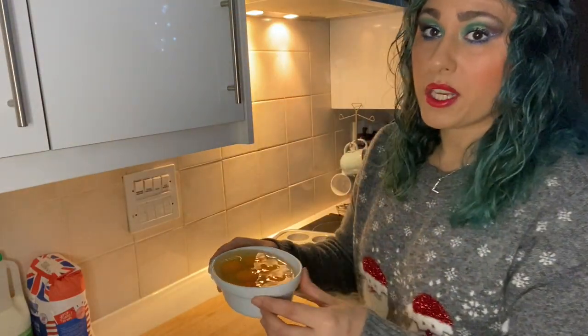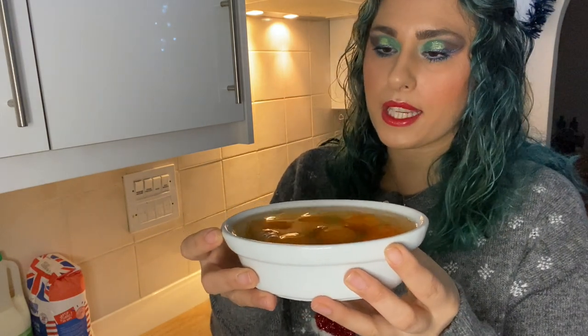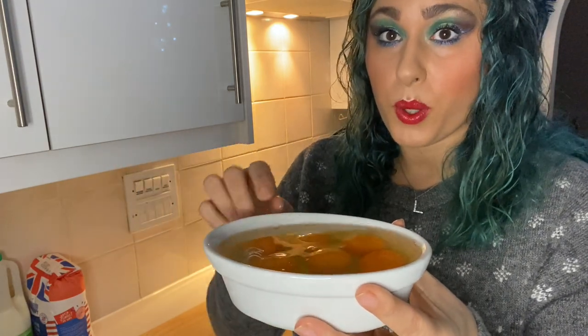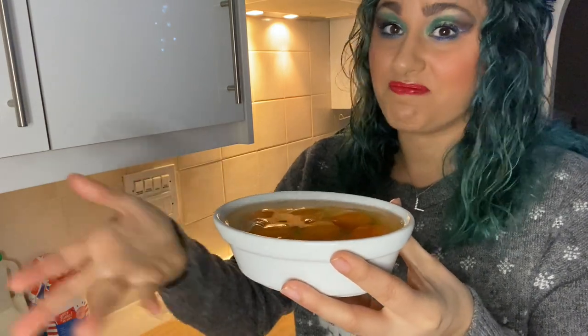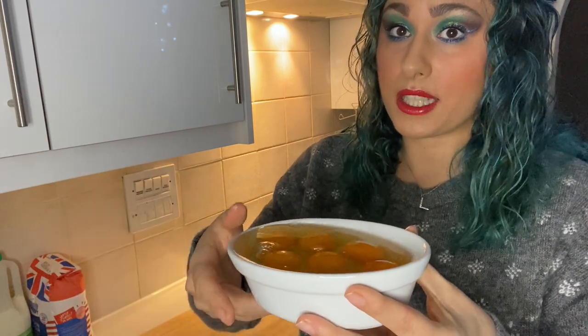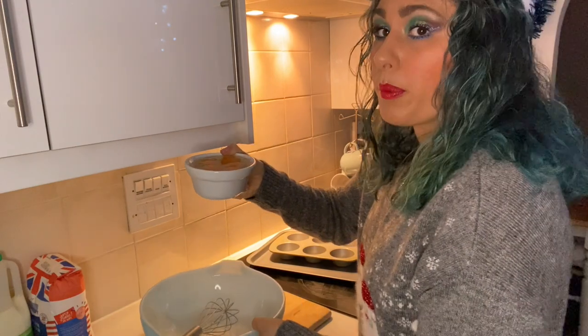What I mean by equal quantities is: I've got six eggs here, so what would be the equal quantity of milk for six eggs? You just fill this dish up with milk up to the same point you have the eggs, and you do the same again with the flour. It's really not that difficult. As I'm doing a double mix, I'll fill the pot up twice.